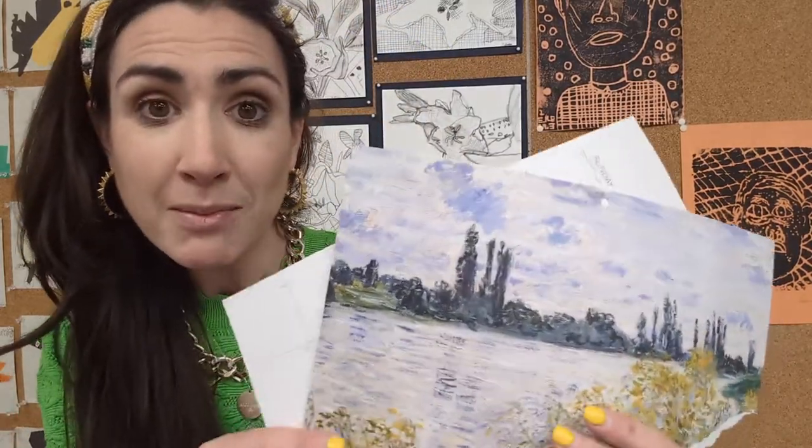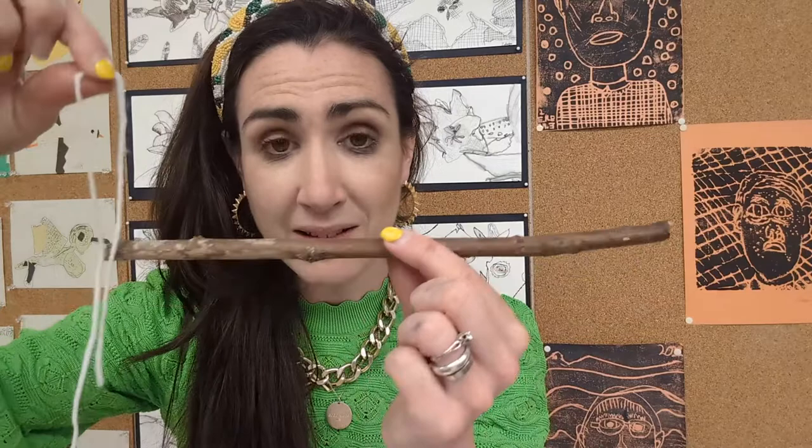The children are going to be looking at the Monet artworks and creating their own collage in response to something about the paintings that they find interesting — one little part of it that sparks an idea. They're going to be decorating the back of the collage, cutting it into strips, and hanging it using simply string and twigs. Let's have a look and see how it turns out.